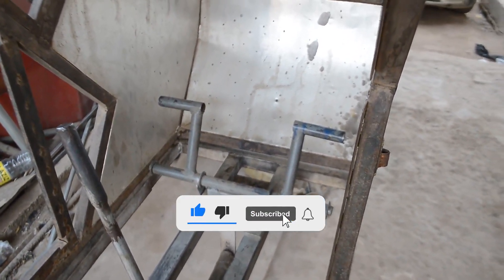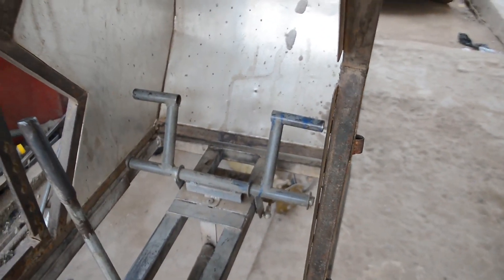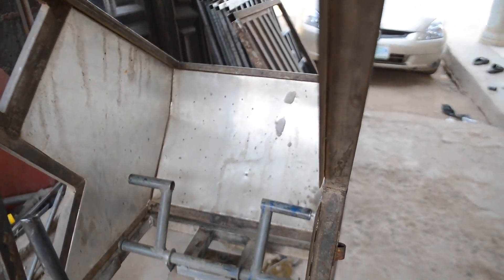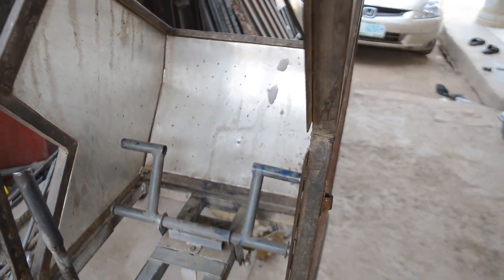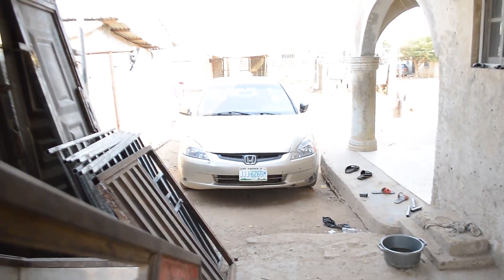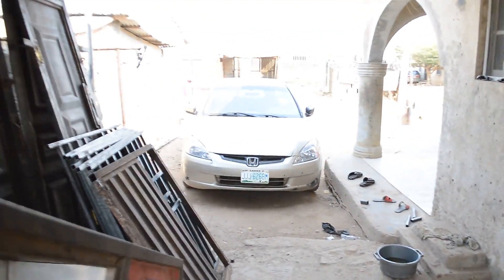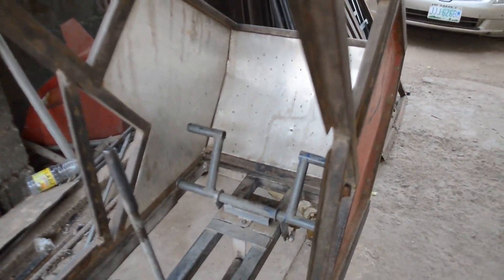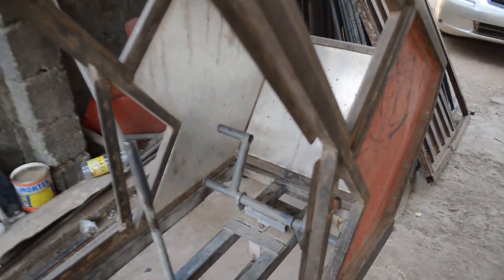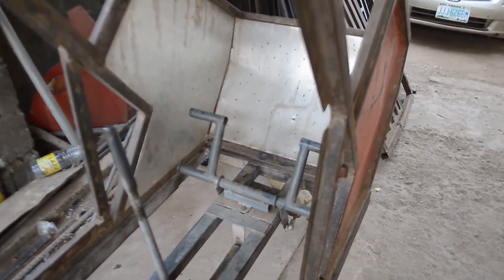The Benson B1 is a helicopter that I constructed from the comfort of my home, in my spare space in my house. You can see that's my car over there, and this is my house — this is the spare space I have, and I'm constructing the Benson B1 ultralight helicopter right inside. Now let's go below the helicopter and I'll show you what lies under the control.